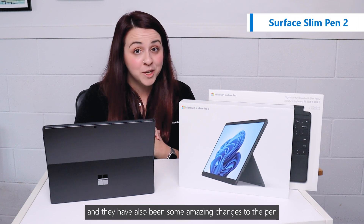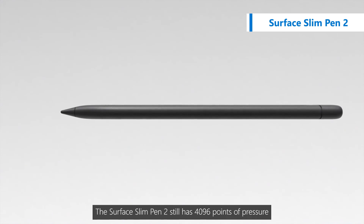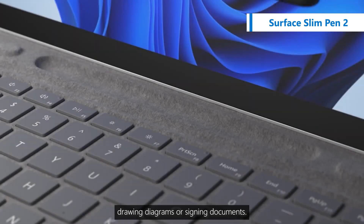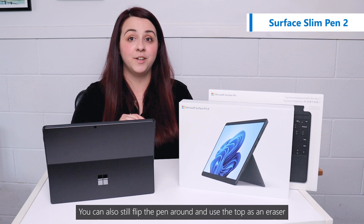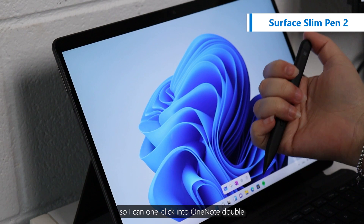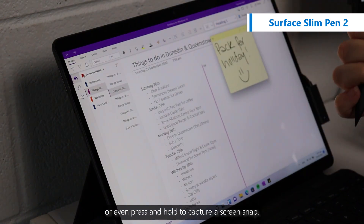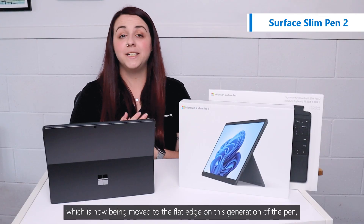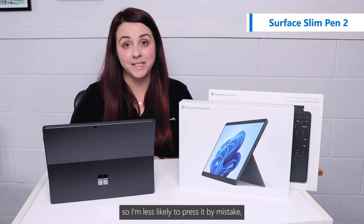There have also been some amazing changes to the pen. The Surface Slim Pen 2 still has 4096 points of pressure, so it's ultra precise when I'm handwriting notes, drawing diagrams or signing documents. You can also still flip the pen around and use the top as an eraser, but this also has a customizable button so I can one-click into OneNote, double-click to open up sticky notes to jot down a quick idea, or even press and hold to capture a screen snip. There is also a side button which has now been moved to the flat edge on this generation of the pen, so I'm less likely to press it by mistake.